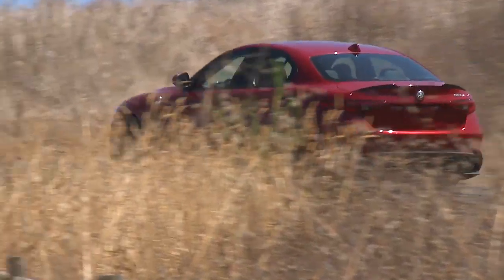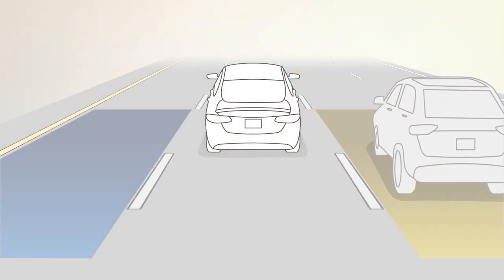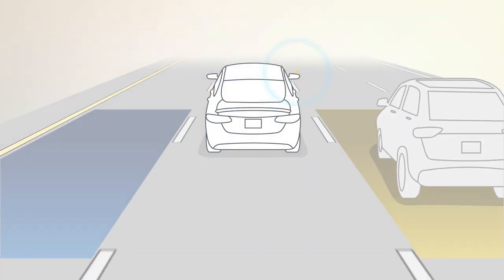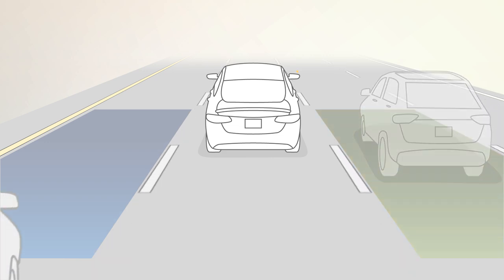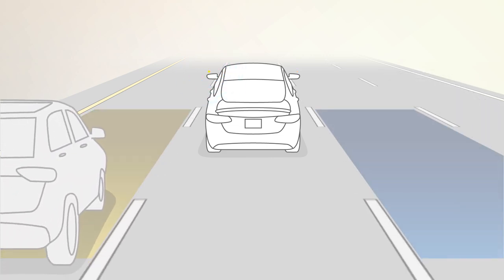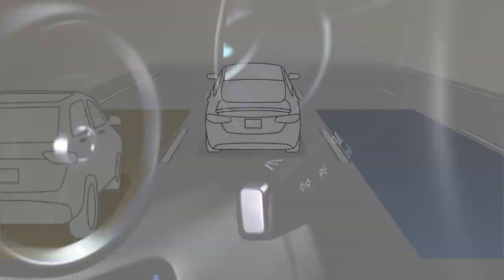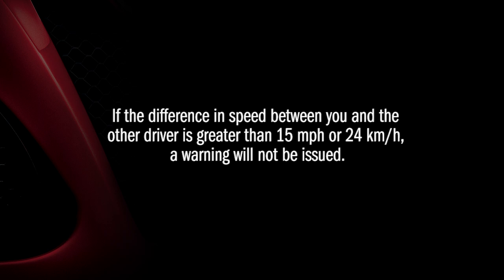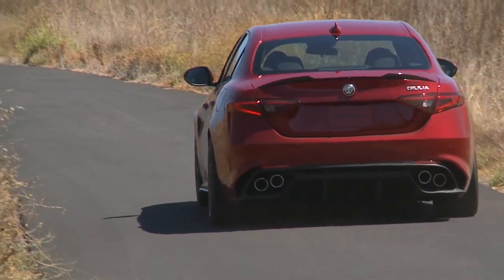If an object enters the blind spot zone from either side of the vehicle, the BSM light will appear in the corresponding outside mirror. A warning will also be issued if a driver comes up from behind, or if you use your turn signal in a direction where the system senses another driver in that detection zone. If the difference in speed between you and the other driver is greater than 15 miles per hour or 24 kilometers per hour, a warning will not be issued.